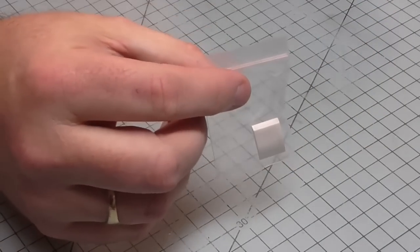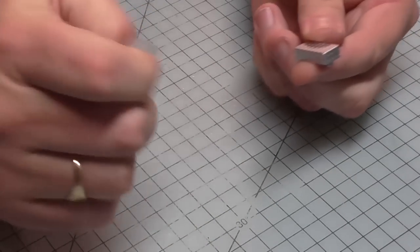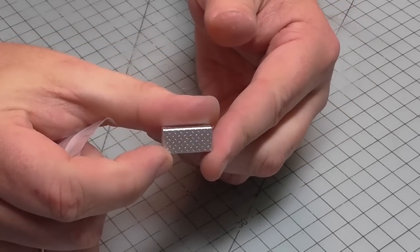Once again we've got a couple of parts left over - we've got this white section here and we have got this kick plate here as well.